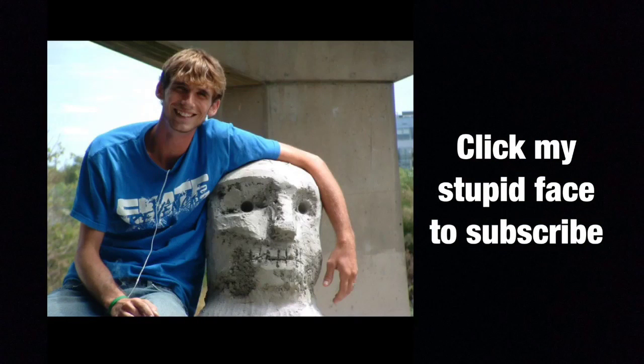Click my stupid face to subscribe. Thank you.